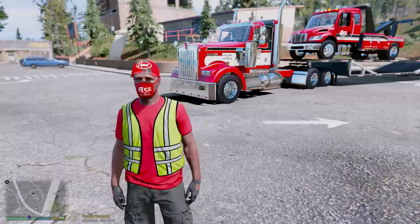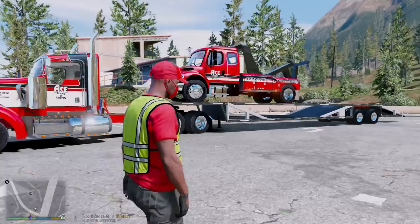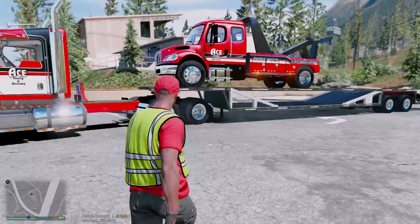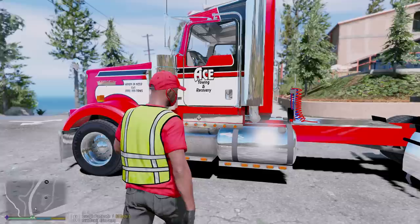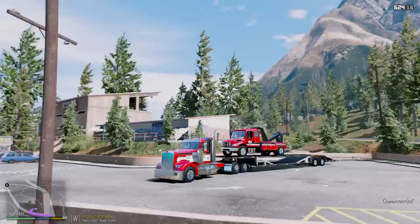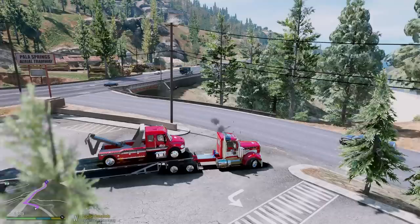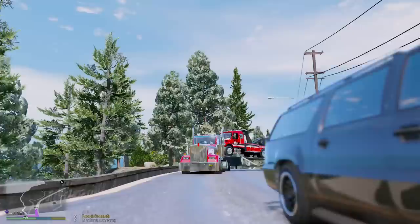Hey, what's going on guys, welcome back to another GTA 5 mods video. Today we'll be doing some more work for our tow company, Ace Towing and Recovery. As you can see, we have the Kenworth W900 behind us — a semi truck hauling a trailer — and we have our Freightliner on top of the trailer. I want to give a huge shoutout to Bad Customs for fitting the skin on. We never had a skin on it before, but I sent it over to him and he was able to fit it on. Thank you so much, Bad Customs. This truck is looking awesome — let's head out!